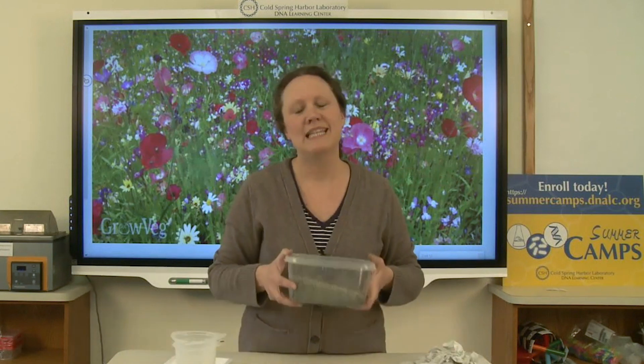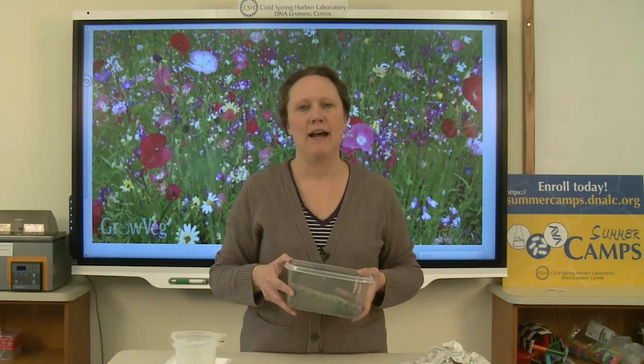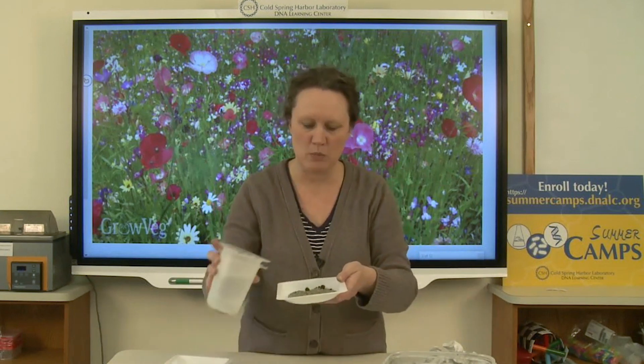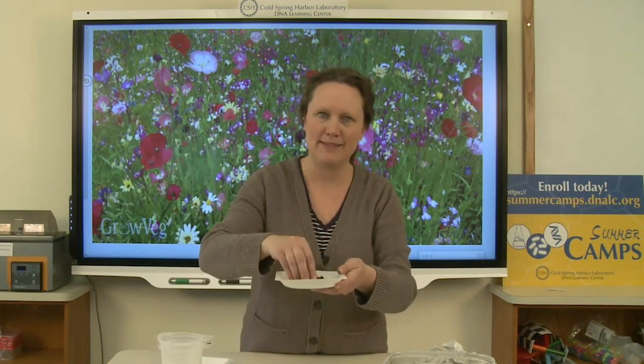When I make seed bombs, I use a mixture of soil and clay-based kitty litter. I do about five parts of soil to one part of kitty litter. I put a little bit of that mixture into a dish and I'm going to add some water to it to moisten it up. This does get a little bit messy, so you might want to do it outside.